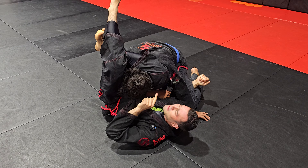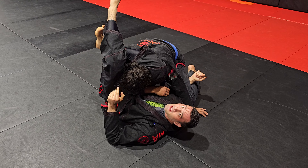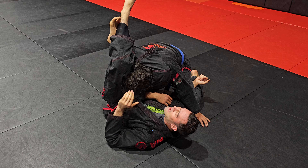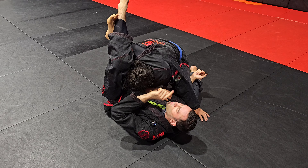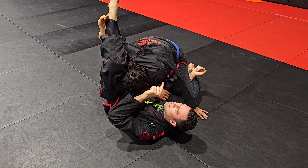Look what we have: our knee in his neck and his shoulder in his neck. But sometimes this still isn't enough. Most of the time it is — I can just squeeze, pull his head, and he's going to tap. But let's say it's a desperate situation and he doesn't want to tap. There's one extra, really crucial detail that we need to make triangles super tight.